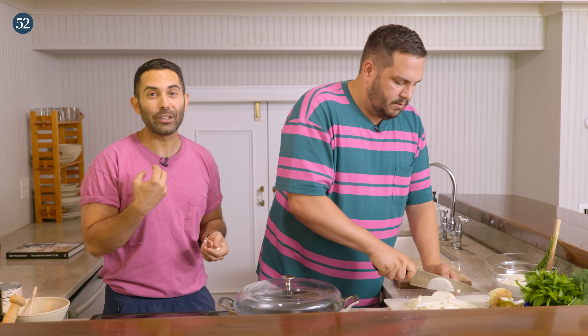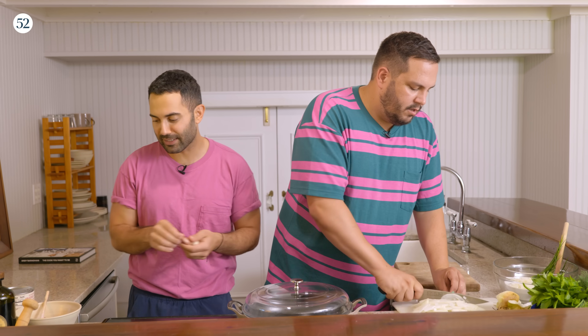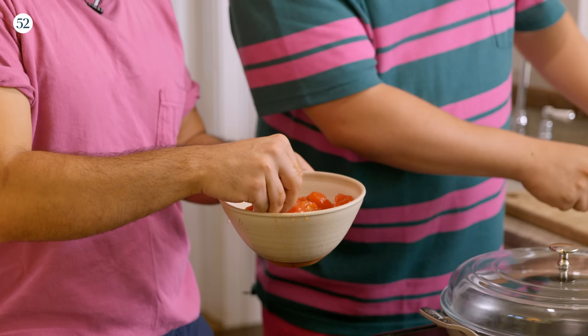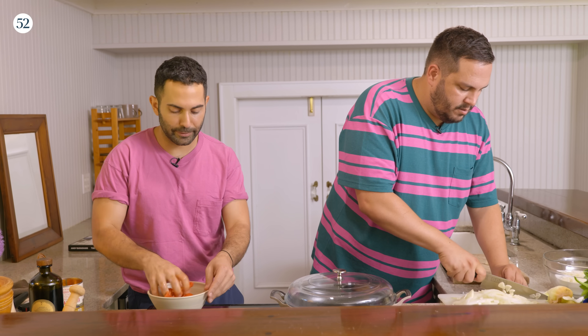My mom would put aloo — aloo is basically dried plums — in the sauce and in the meatballs. But it's harder to find, so I'm using dried apricots. The thing is, with this sauce there's a sweetness, but Persian aloo are really, really sour and salty, so it's a completely different flavor. I have my whole tomatoes here — I love using whole San Marzano so I can crush them myself and control the consistency.